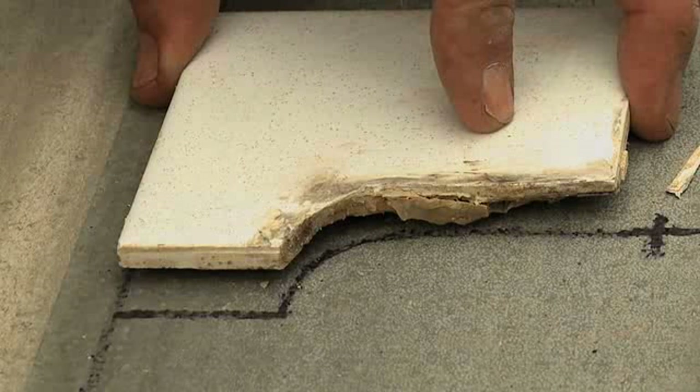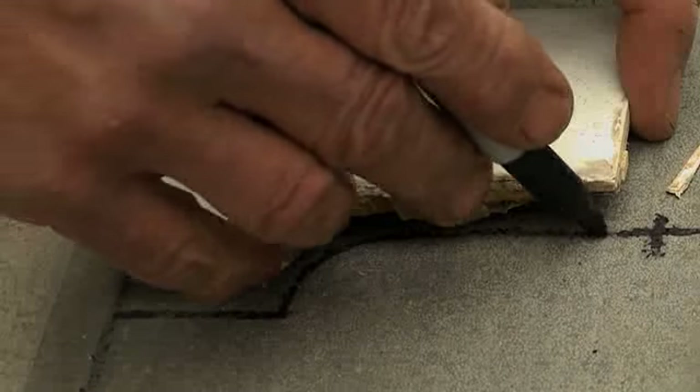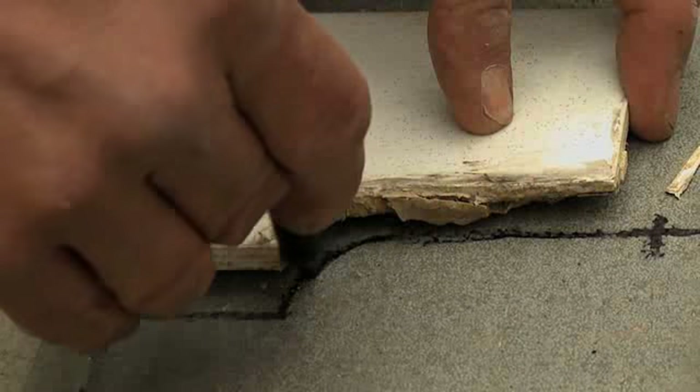In our case, the backing comes down around the edge of the tub, so we've traced the pattern of the old tile to match the curve of the tub, so that we get an exact fit.